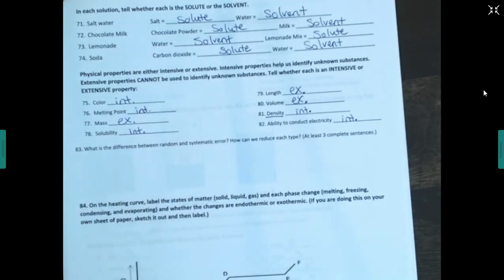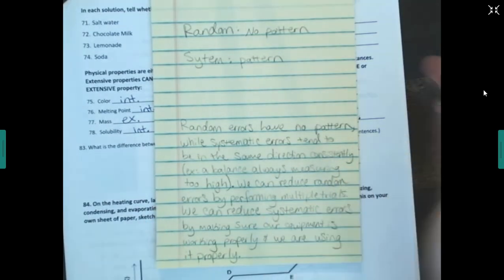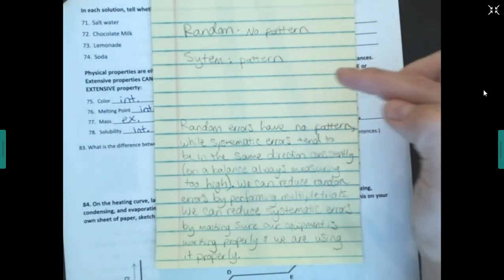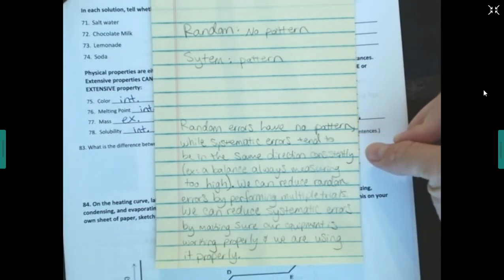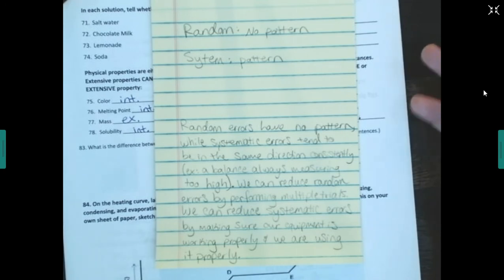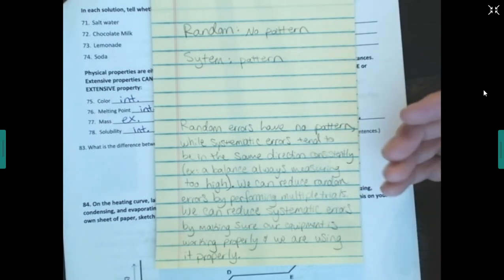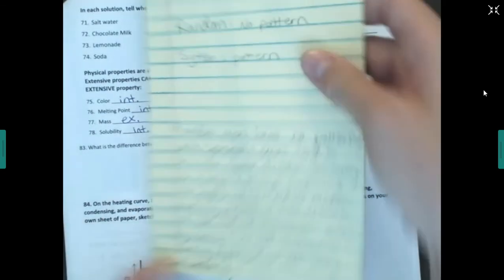Random error has no pattern to it; systematic error tends to consistently go in the same direction. For example, if a balance always reads 0.3 grams over what it should, that's systematic error related to the equipment. We can reduce random errors by performing multiple trials and discarding outliers. We reduce systematic errors by making sure equipment is working properly and being used correctly.